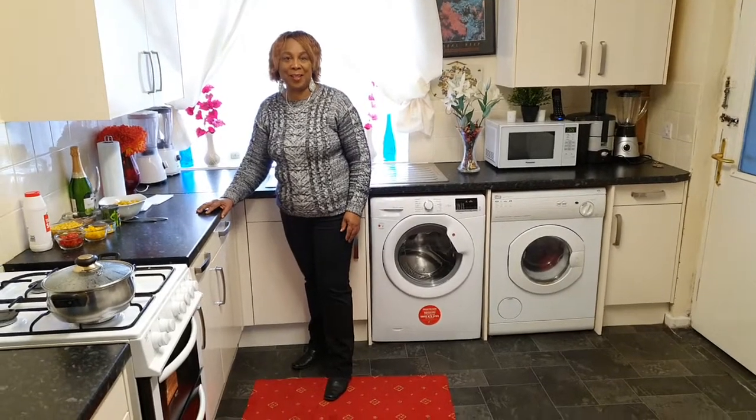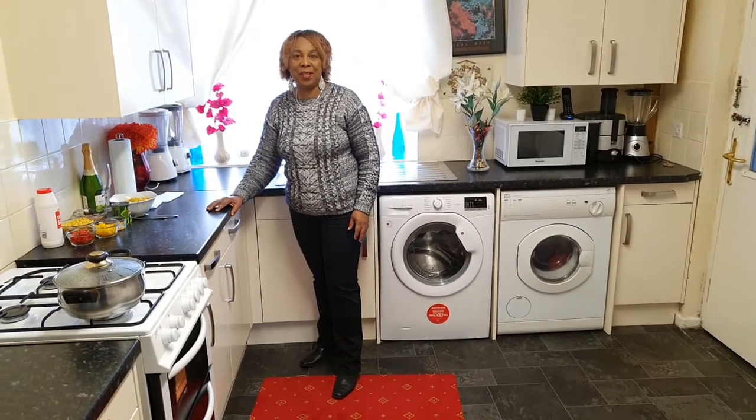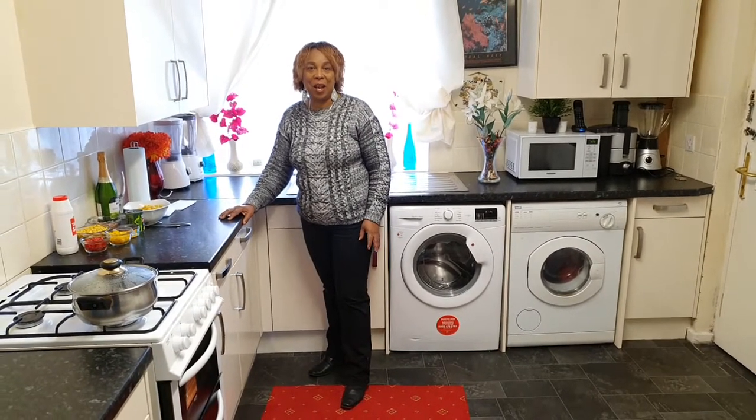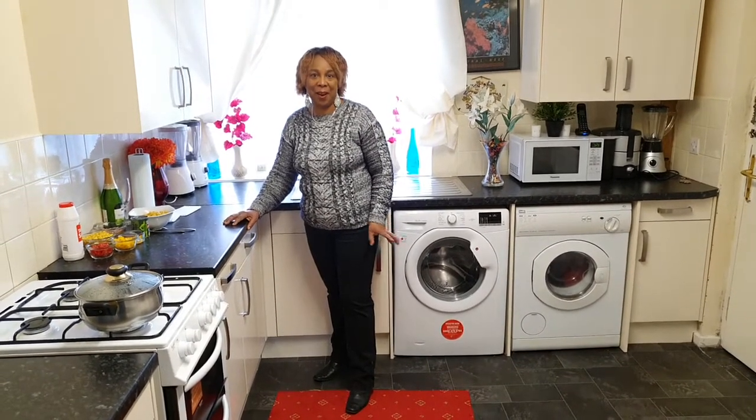My YouTube family and friends, my awesome viewers and subscribers, welcome back to my kitchen. Happy and blessed Friday.